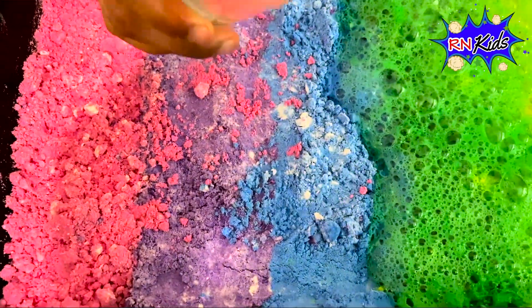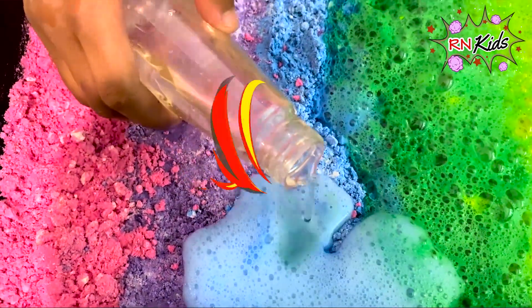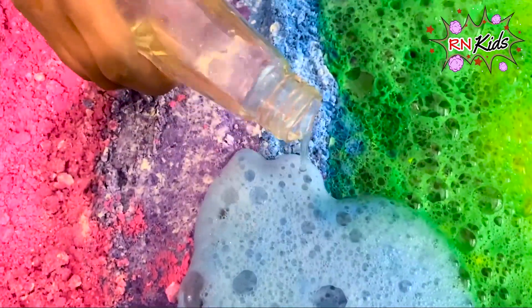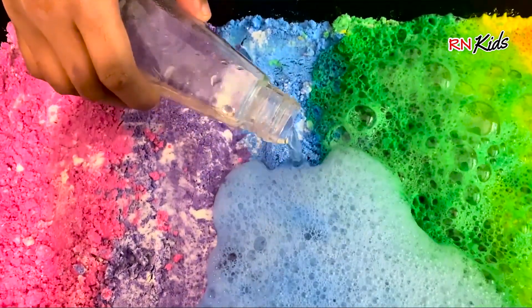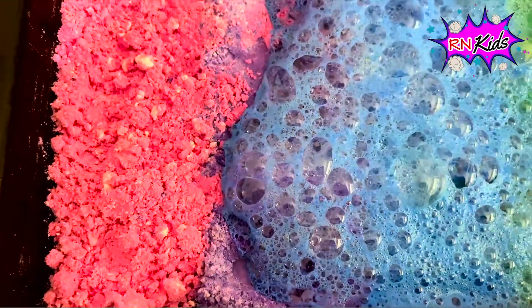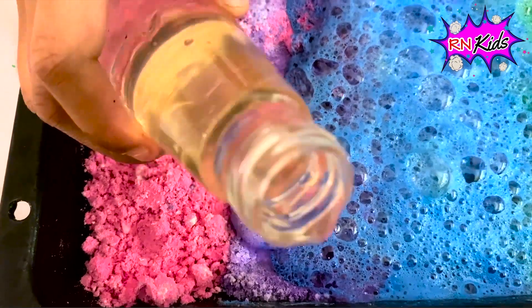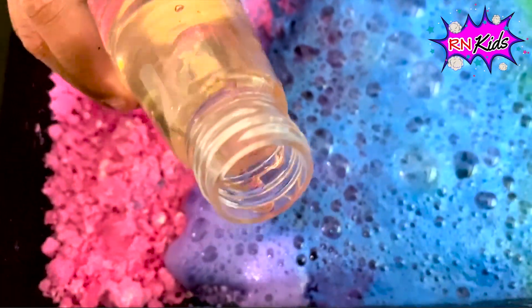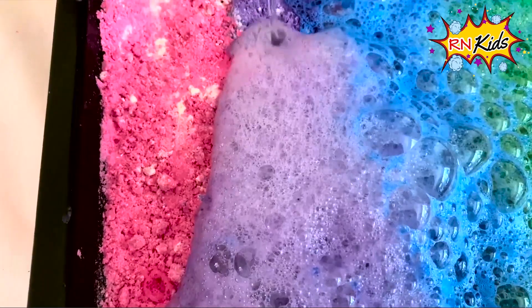It's time for blue. Bluey blue blue blue blue!